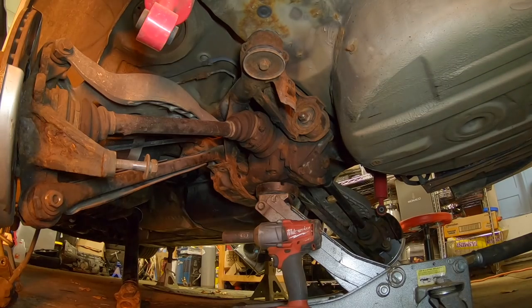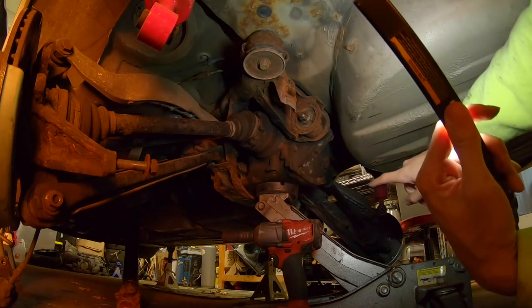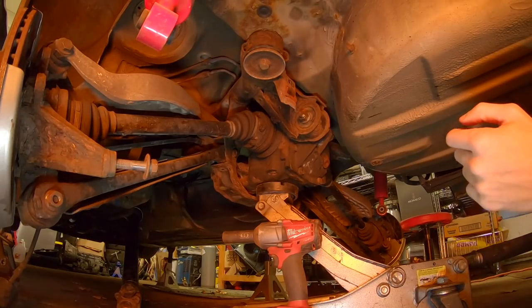Everything should be disconnected right now, so I'm just gonna take the four subframe bolts out — that's all that's left.